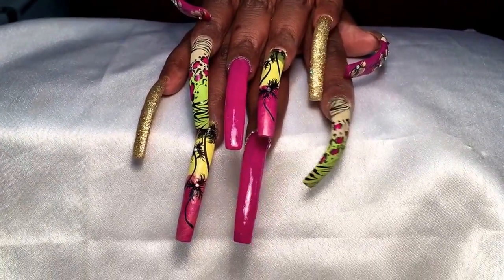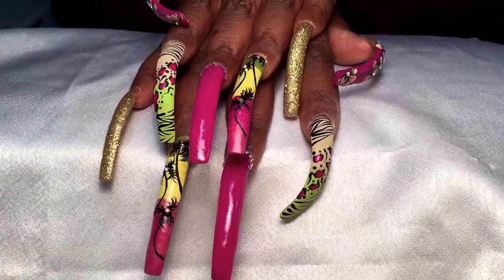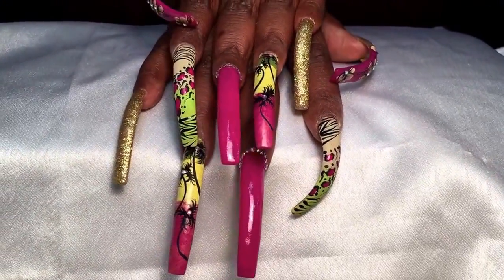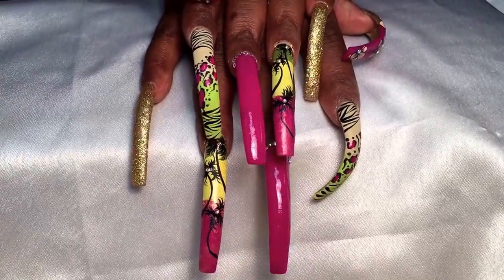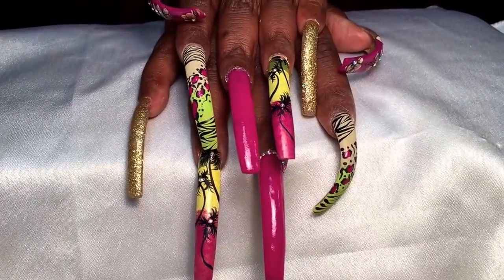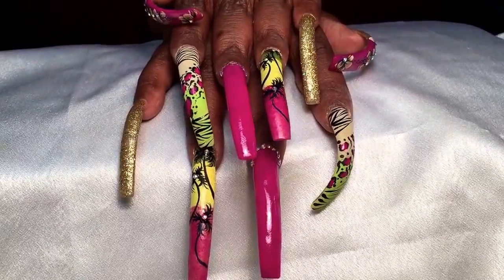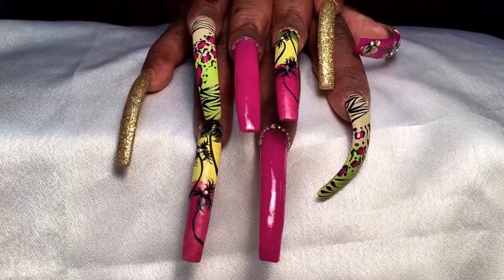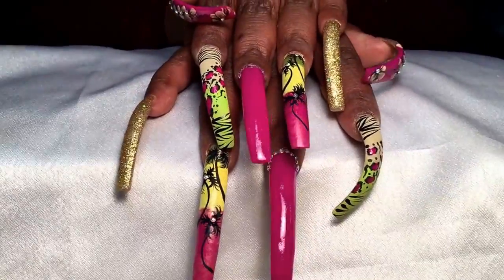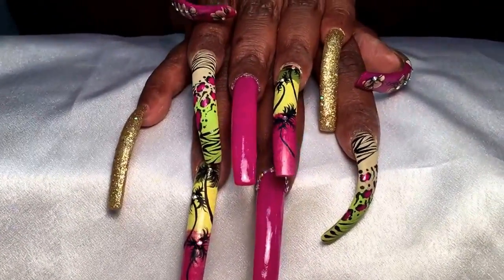Hey dolls, I'm back! I'm sorry I kept you guys waiting so long, but these are my vacation nails and I am calling this a tropical safari. These nails were slayed by Maria but they were inspired by Dallas Nails on Instagram. I will do a tag on my Instagram and Facebook so that you guys can see where I got the inspiration.